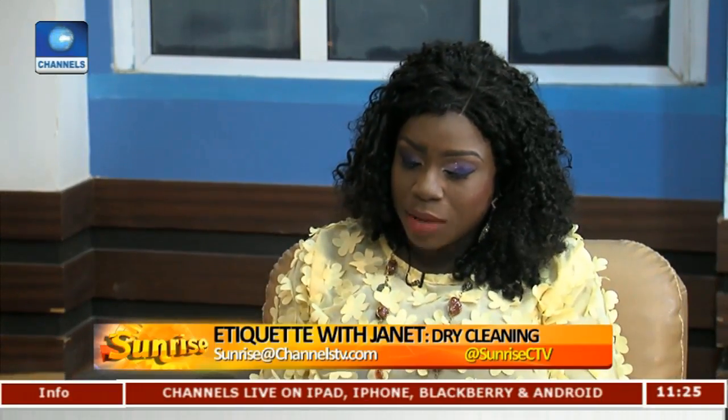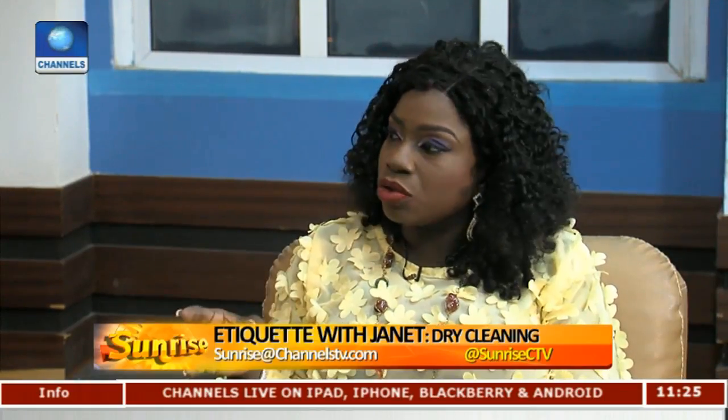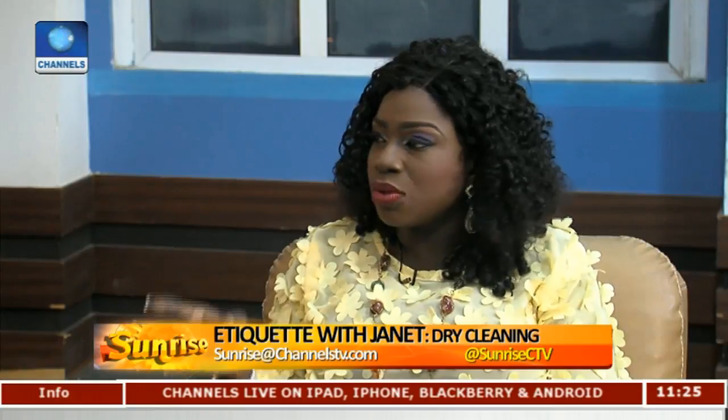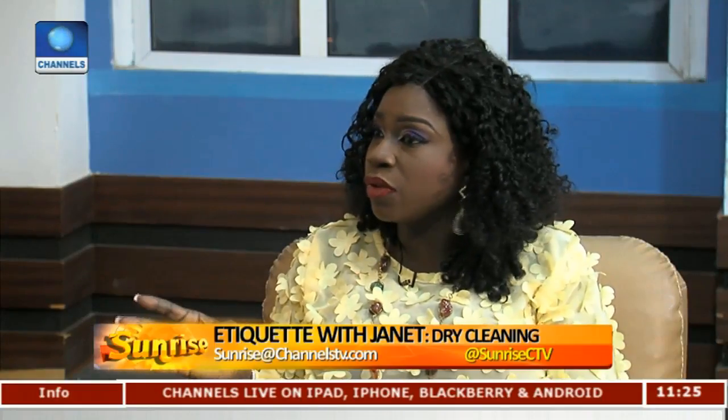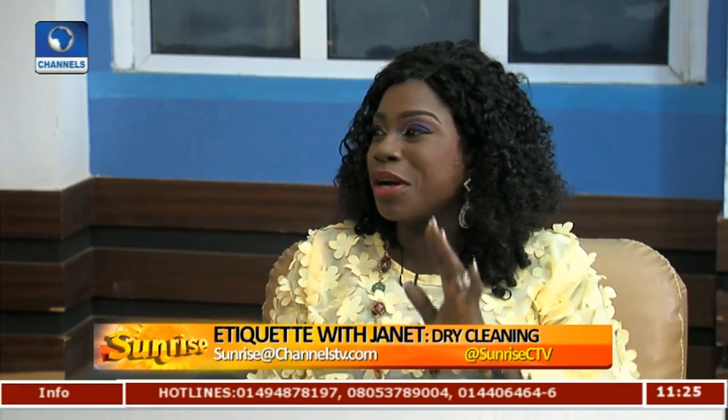Things like silk ties, ghillies, and delicate cloths definitely need to be dry cleaned. Color control is also important — sometimes you don't know an outfit will bleed color until you actually put it in water. I think that's very essential.